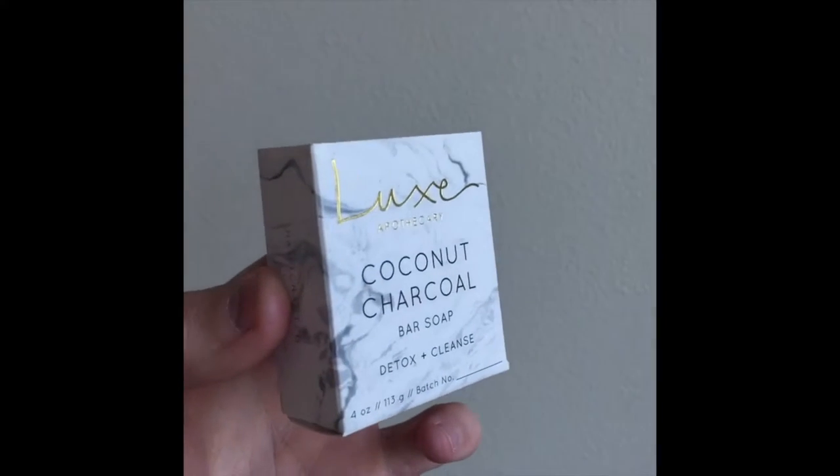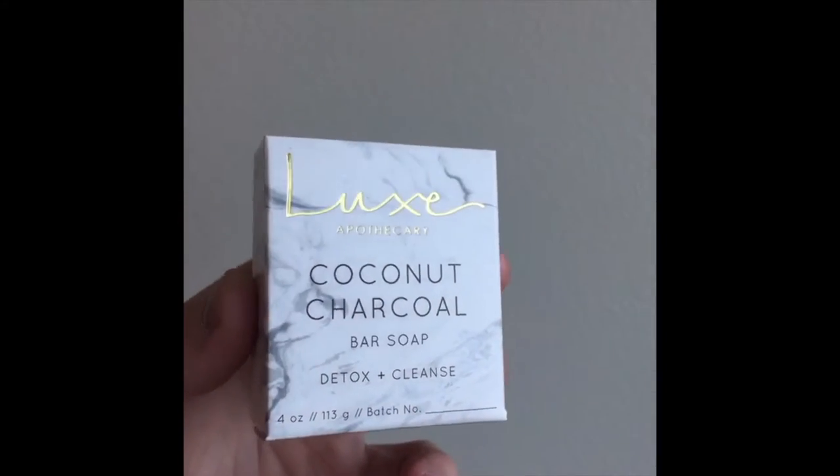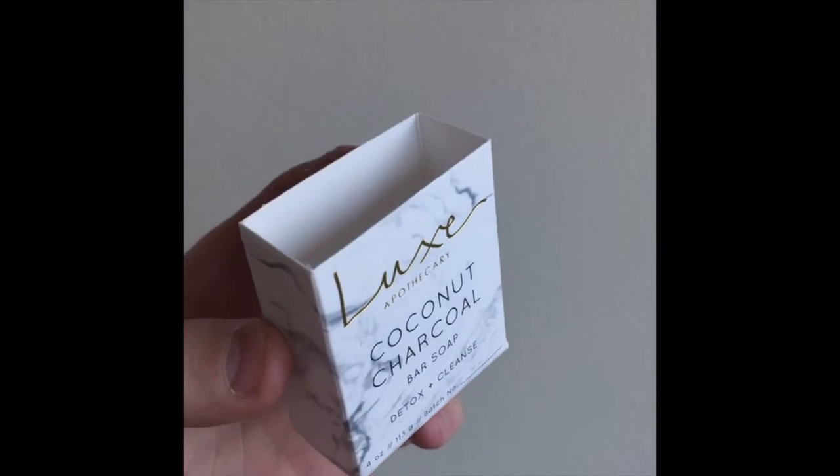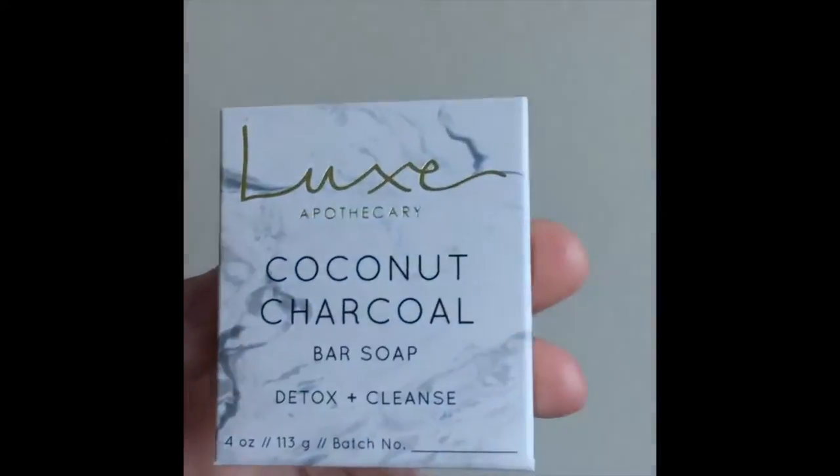Here's a great example of a holster box for a 4 ounce soap bar. As you can see, the top of the box is cut off to reveal the top texture of the soap, and this box features gold foil stamping. Let me show you some more examples.